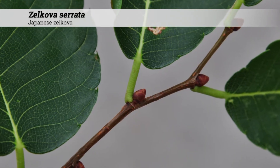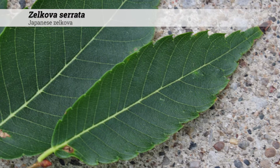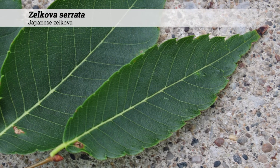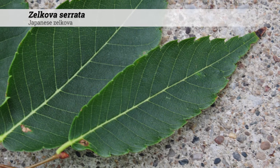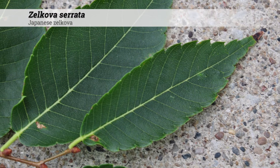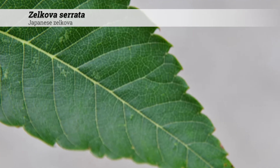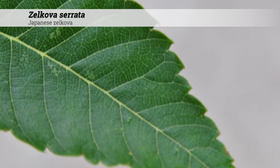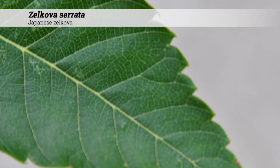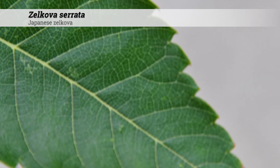Its foliage is deciduous and alternate. The leaf shape is rounded at the base, oblong to ovate. Leaves are one and a quarter to two inches long, sharply serrate on the margins, and with acuminate teeth. There will be 8 to 14 pairs of veins. The foliage will be dark green and rough in texture. The teeth will point forward towards the tip.